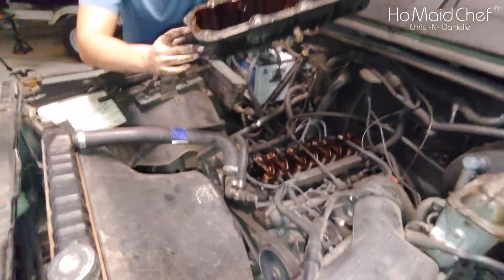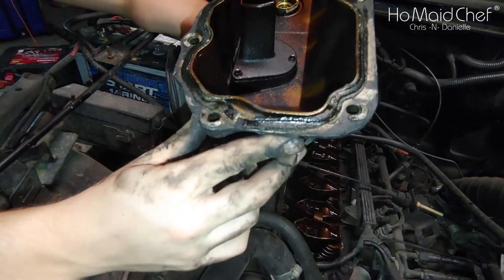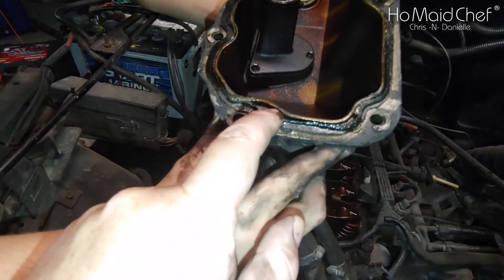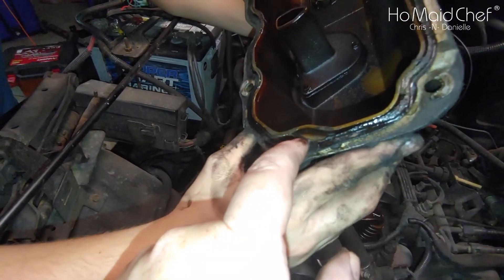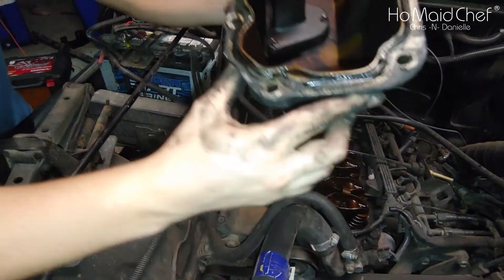Now we have to clean up all our surfaces — this surface down here and this surface right here — and then we put it back together. It looks like this is probably where the leak was; you can see it's broken right there. So it's a good thing we're replacing this.